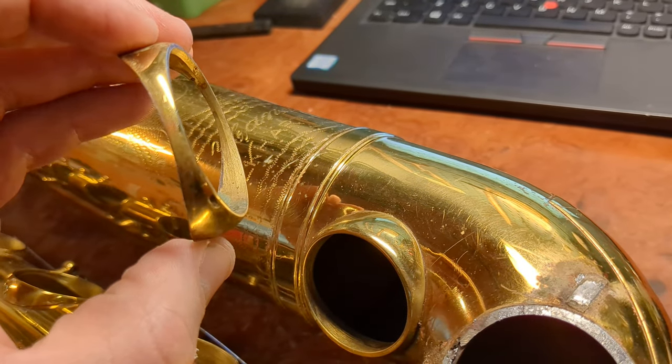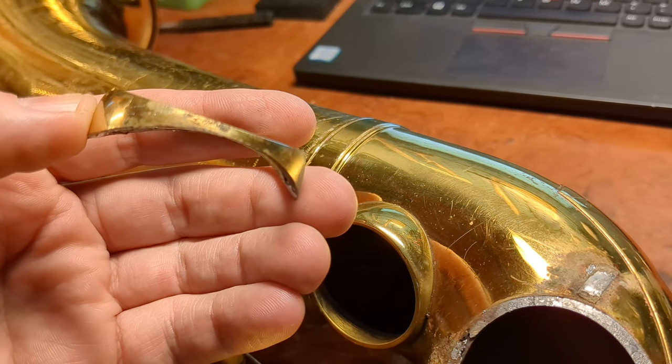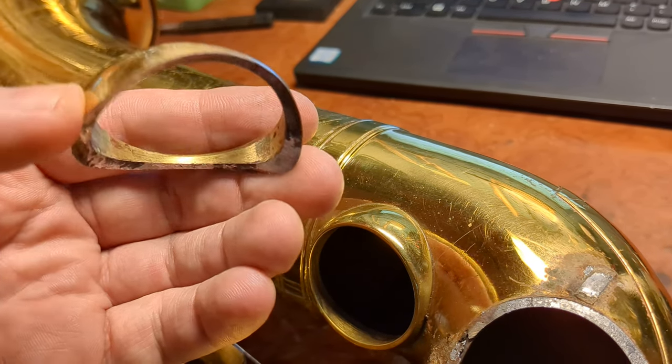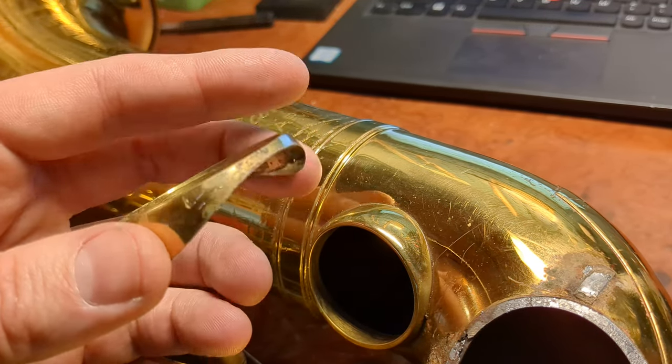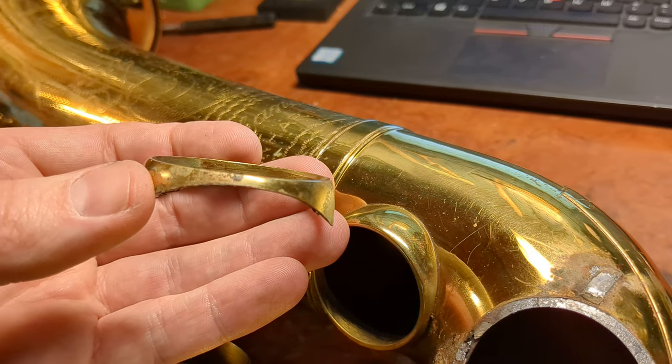People can get scared away by them, but they're actually really durable and they're not insanely hard to get worked on either. And if they are damaged or bent, you can actually take them off and do work on them to straighten them out.